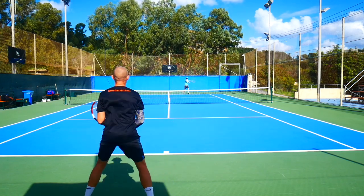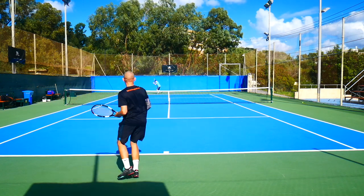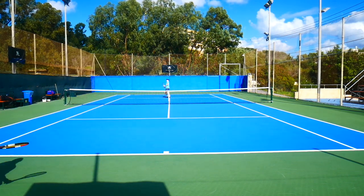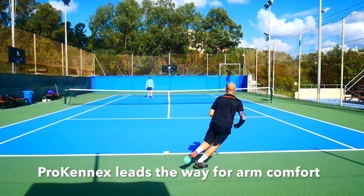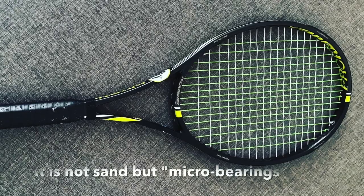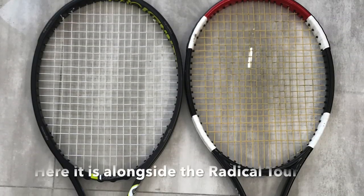I'm currently testing a few different rackets and strings. One of them is the Pro Kennex Ki Q Plus Tour Pro 315, which is a thin beam racket with an open string pattern. As you might know, Pro Kennex is the leader in the industry when it comes to arm-friendliness, thanks to their Kinetic System with moving sand inside the frame — really nice and soft racket with a thin beam and an open string pattern.